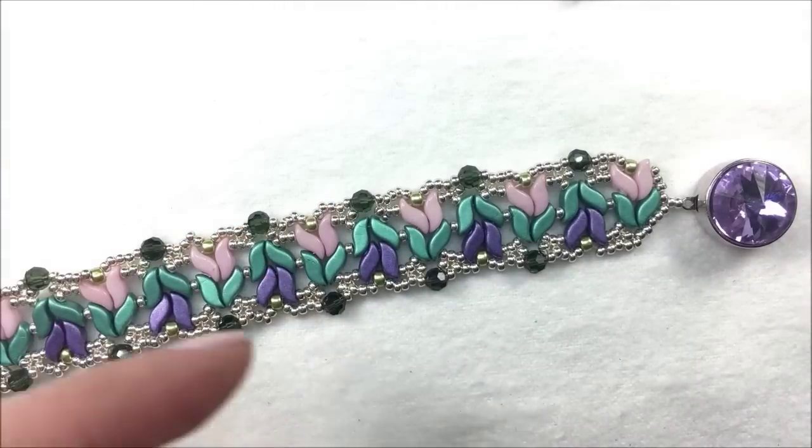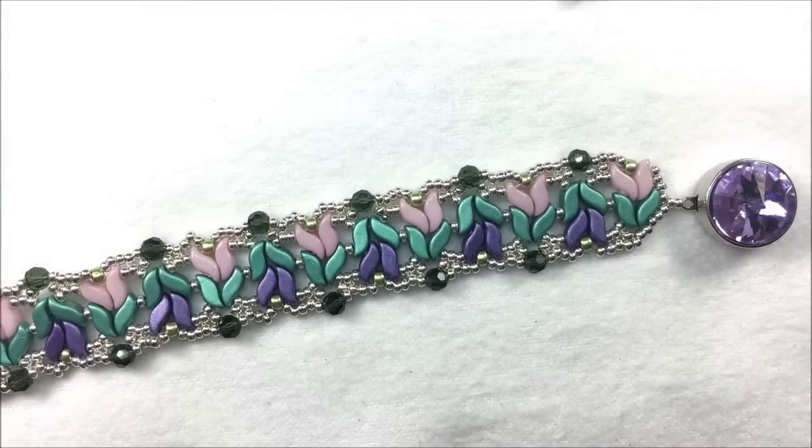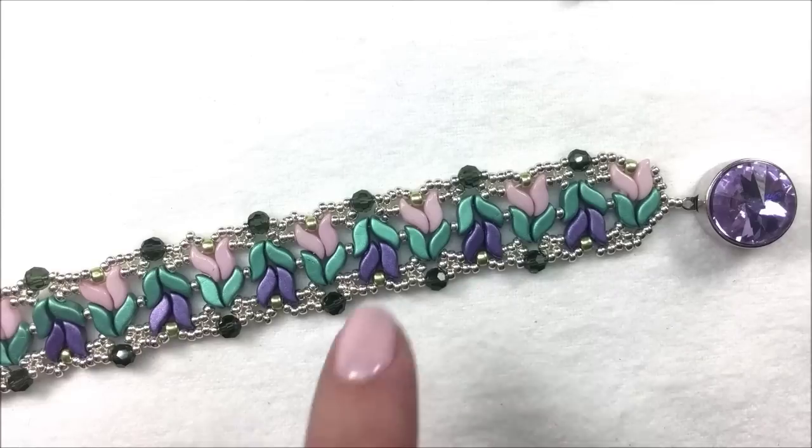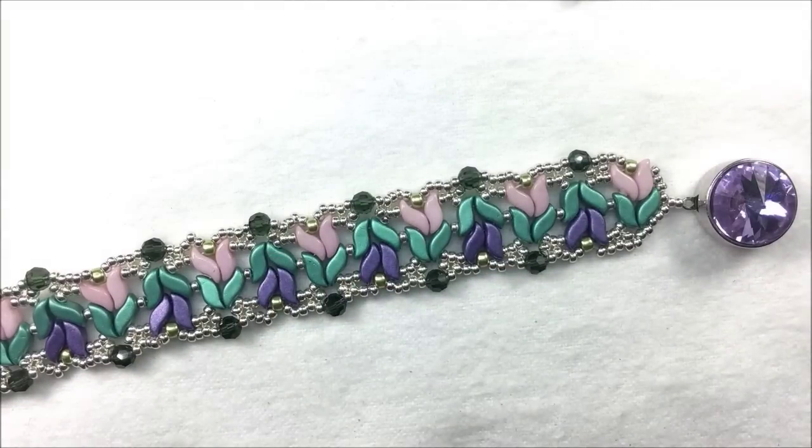There are also links below the video that will get you to the products online, so if you want to make some easy shopping decisions, you can click on those links as well. To get started, get five feet of your beading thread on a size 10, 11, or 12 needle, and we'll get ready to start the Magnolia Bracelet.